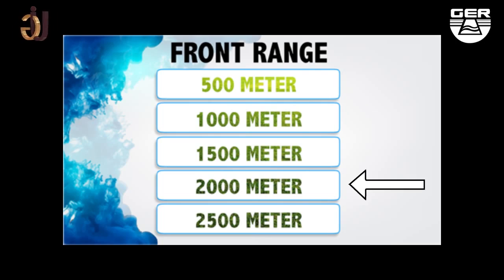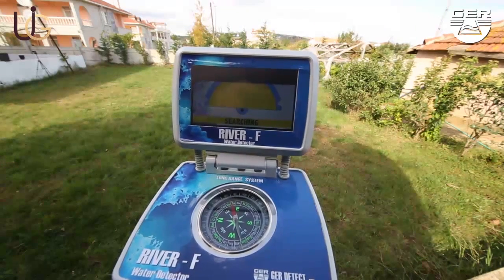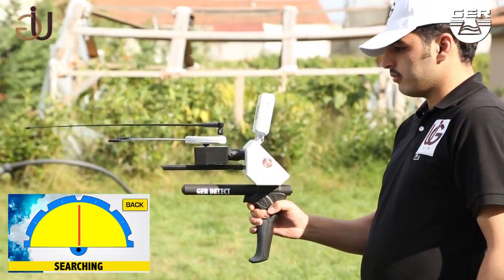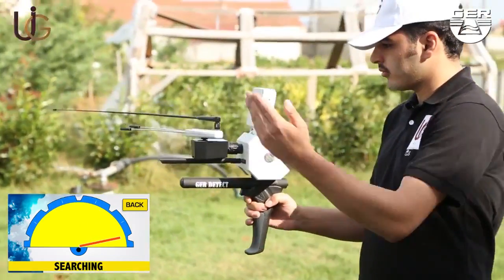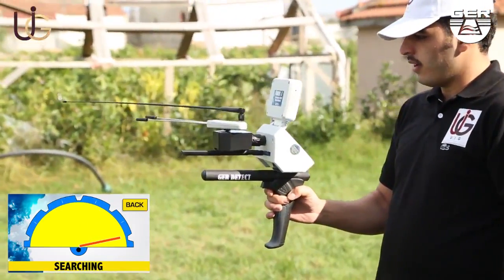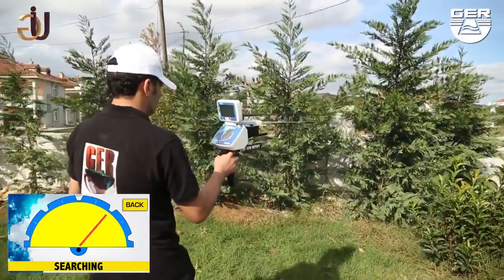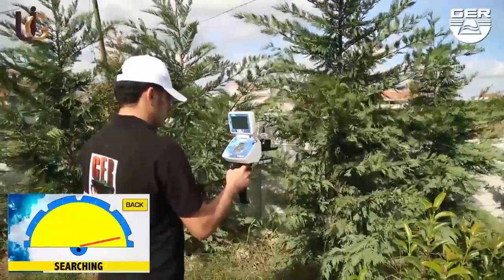Set the front range at 2,500 meters, for example, and the device will start searching. When fresh water is sensed underground, the recipients will turn to the direction of the detected water, showing it on the smart screen of the device. Walk towards it with the guidance of the indicator until you stand right on the spot where the target exists underground.